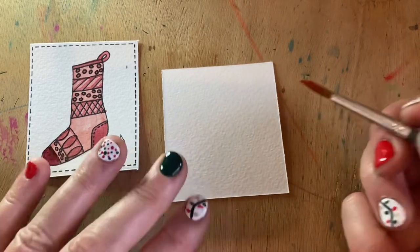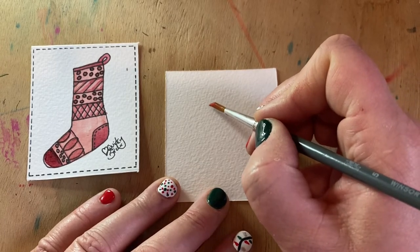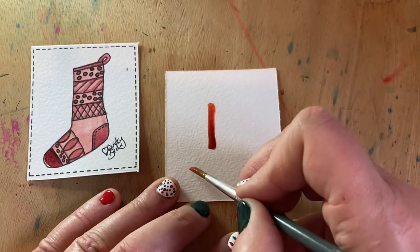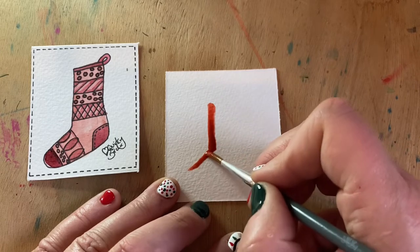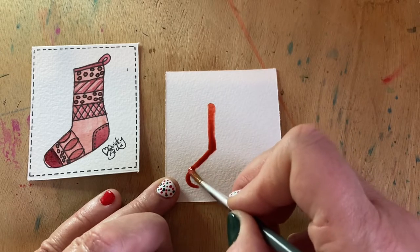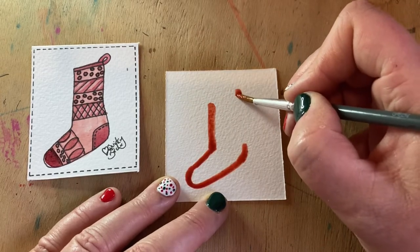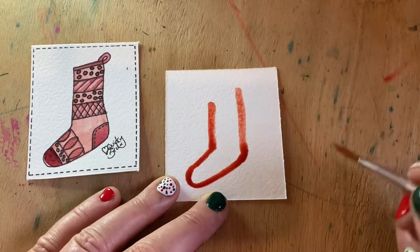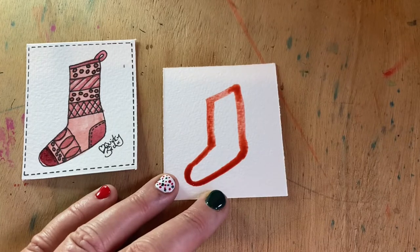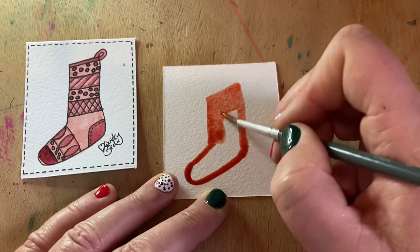Today we're just going to work freehand, directly from the brush, to paint our little stocking. We'll start with the front of the stocking first, then add on that little sloping toe, put the rounded toe on, come back up to the heel, and then put the back of the stocking on. It's very simple — you can pre-draw this if you like. If you're not feeling too confident, feel free to sketch your little shape out first.